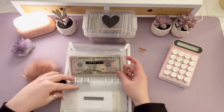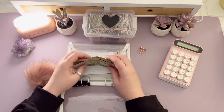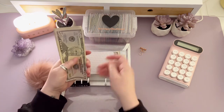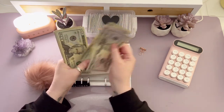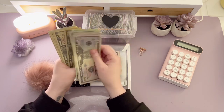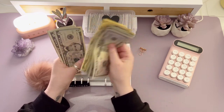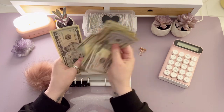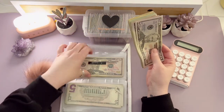Then we're going to go back over here and count another $360 for week four. Let me count: $50, $100, $150... $300, $310, $320, $330, $340, $350, $355, $360. That's right — that's going to go in week four for April.